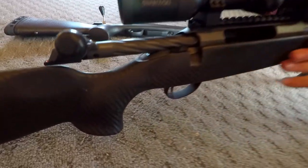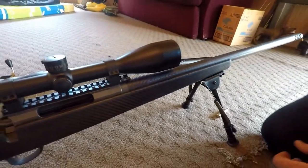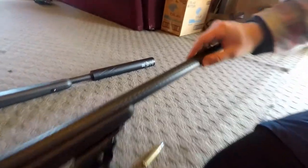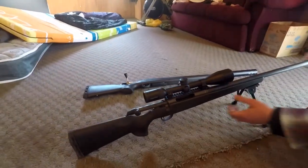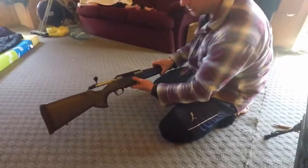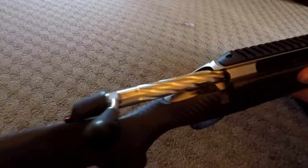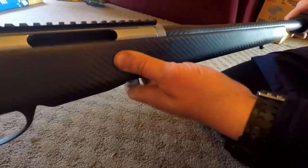She's got a carbon fibre stock, a fluted bolt, and the beautiful smooth Tikka action. It's got a Swarovski scope — 5 to 25 power — clear as anything. Carbon fibre barrel, stainless steel receiver. Beautiful gun, and it comes with a nice suppressor.